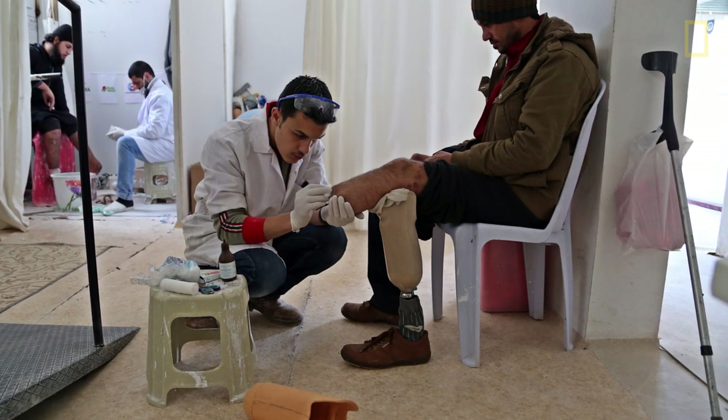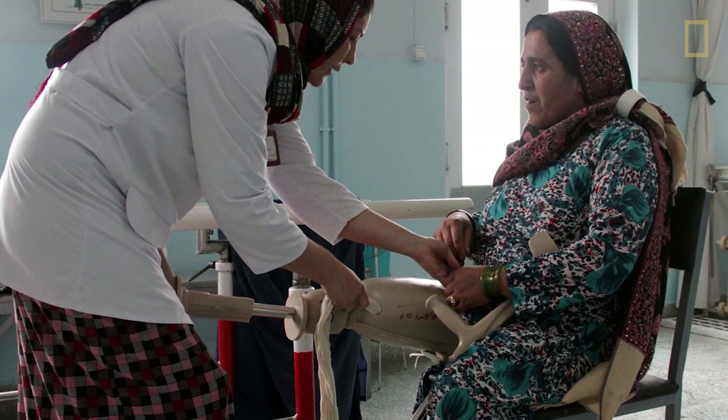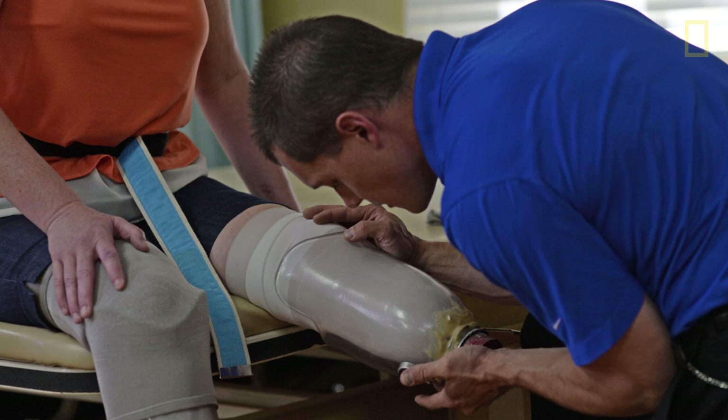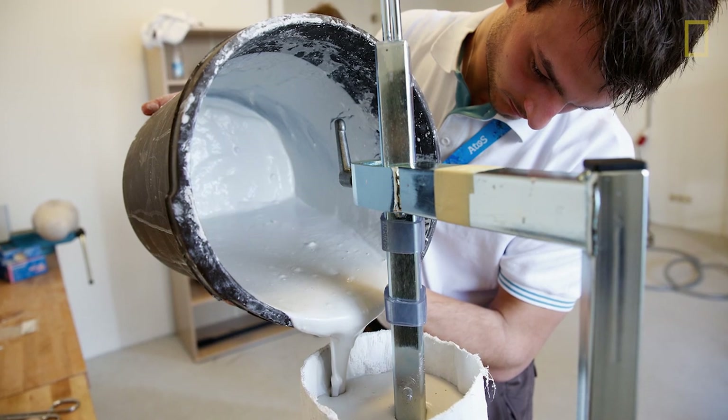The way prosthetic sockets are designed today is you go to a prosthetist and they take your leg, squeeze it, and ask you: how does that feel? If I press here a little bit, does it feel great? What about your patella tendon? What about this bone that's there? Is there a bone in there? I don't know. How did this happen? It is not repeatable — it is based on the experience of the prosthetist, and the mold that is created is based on somebody's experience.